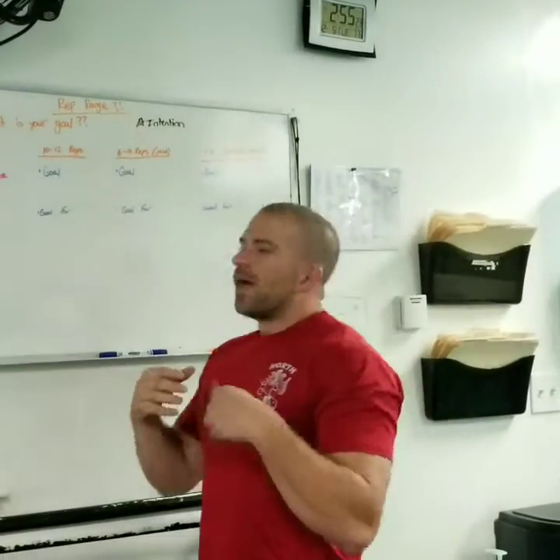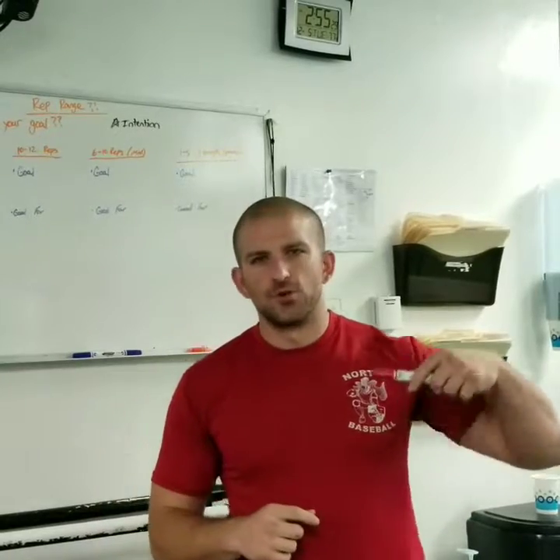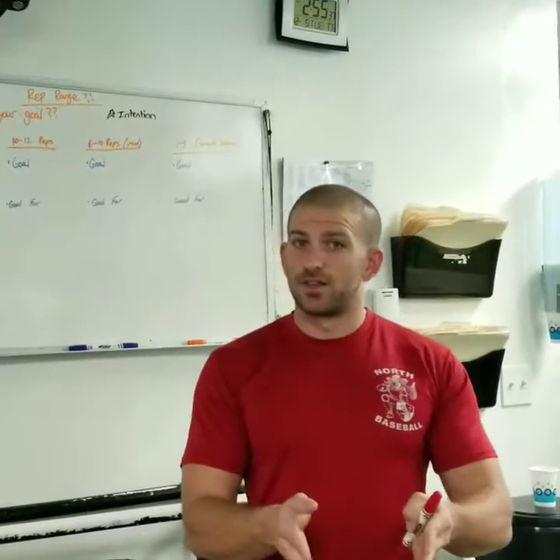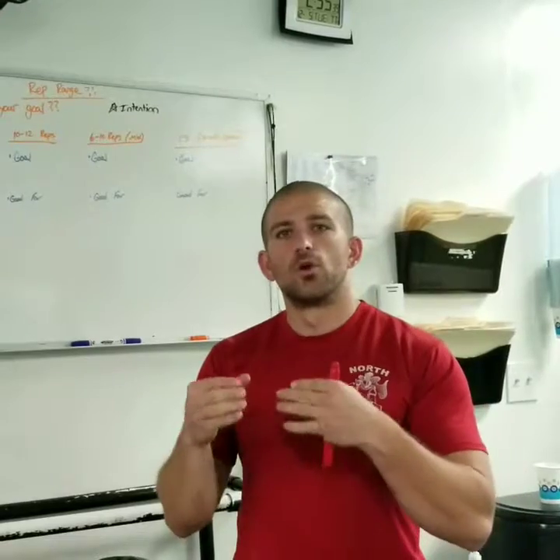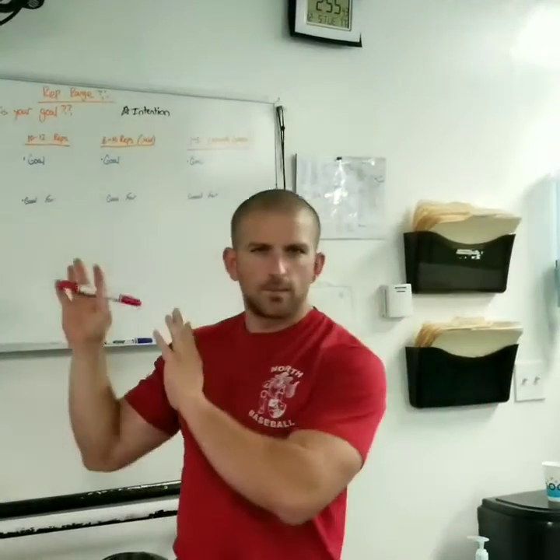A lot of my clients that come to me with this are females — this is where they will start out at the 15 rep range. If you're new to the gym, you're probably starting out in this range as well, because this is the best range to get used to what workouts you're good at and to learn where your weights are when you progress to a more 10 to 12 rep range.